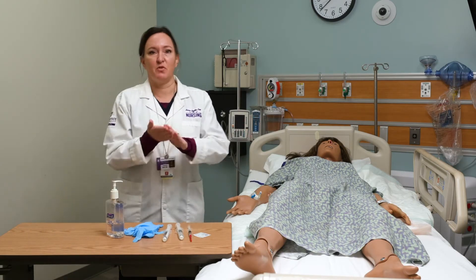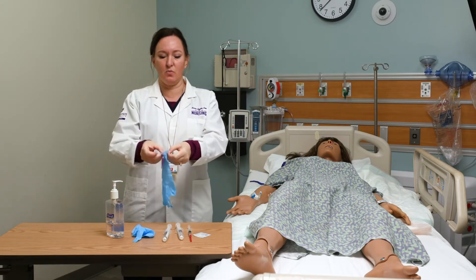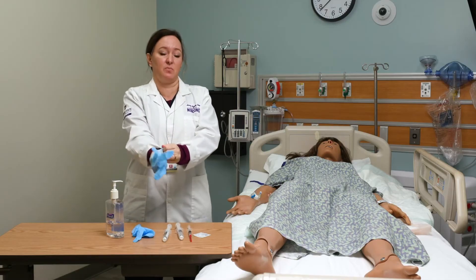That brings us to the point where we're ready to give the medication. If you haven't already performed hand hygiene, do so. It's always a good idea to wear gloves, even though we are not very likely to be exposed to blood or body fluids.